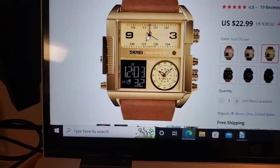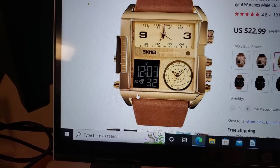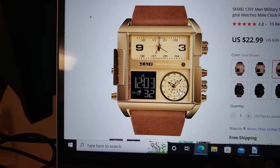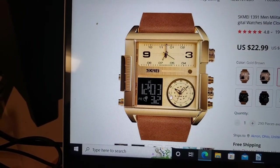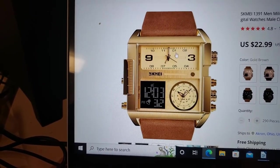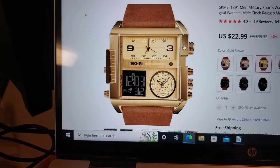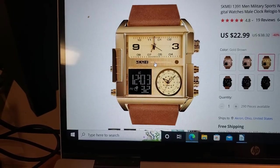It's an interesting point that because these are three completely different watches, they don't keep time exactly the same. You might have a little discrepancy over time between these two, or that one and that one. Not that it would be a huge difference, but a little.